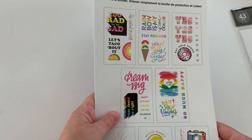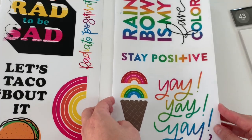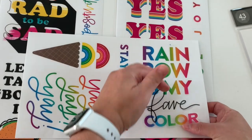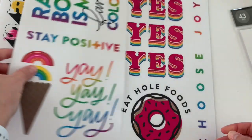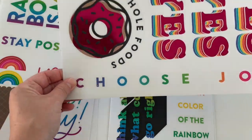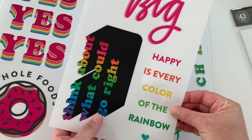Next up I have this one, which reminds me of radiate positivity. We have four stickers on here — again clear. This one is an entire sticker here — so that's clear, four stickers, and these are connected. Then we have this one with pink foiling to it. Look at that donut — cute. 'Choose joy.' This one's pretty: 'dream big, think about what could go right.' Cute — three stickers there.